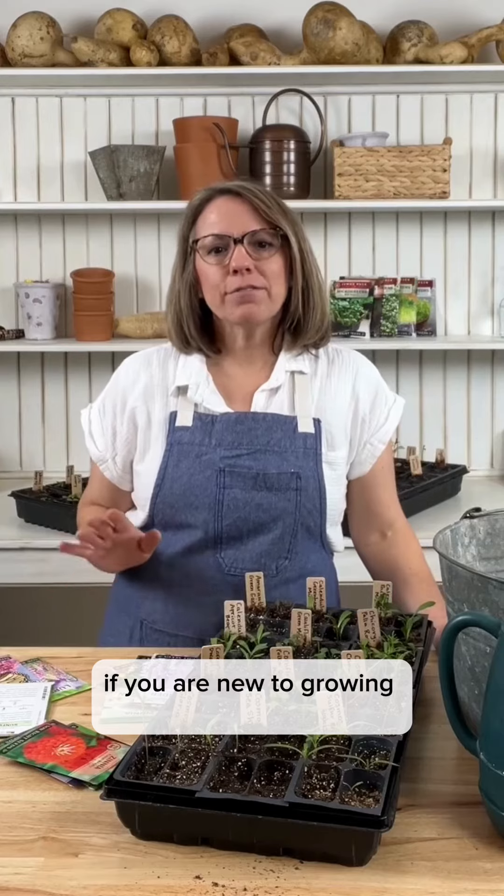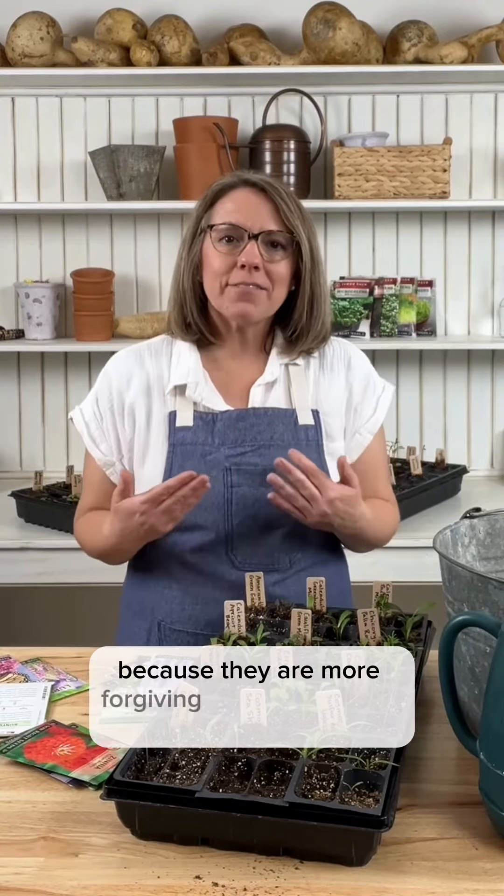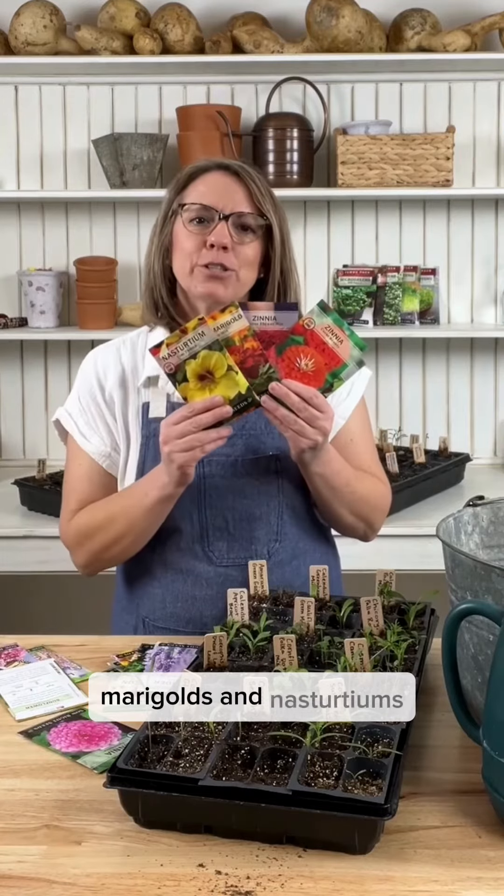If you are new to growing flowers from seed, there are some flower varieties that I would recommend starting with because they are more forgiving and very easy to grow: sunflowers, zinnias, marigolds, and nasturtiums.